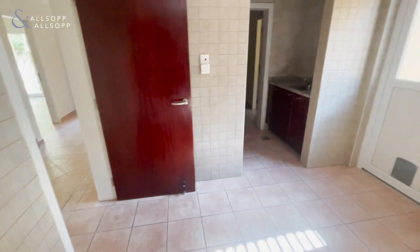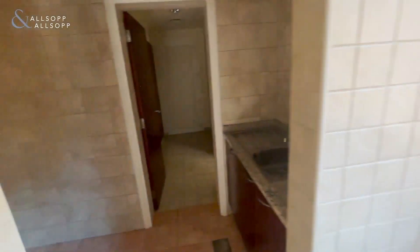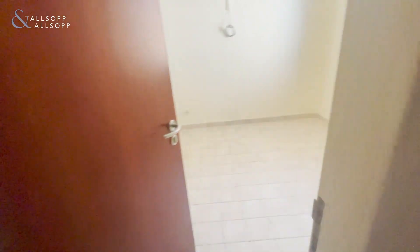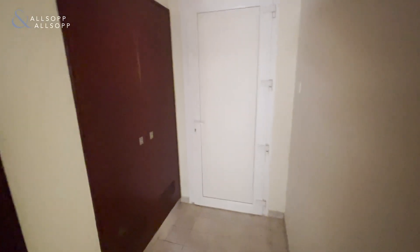Straight here, this door goes back to the garden as well, connecting back around to the side. And through here is the laundry section for your washer dryer. You also have a separate maid's quarters, and the bathroom for the maid's is just behind here as well. You've got the electrical cupboard and store cupboard here, and this is the door that goes back to the garage, which you saw at the start of the video.